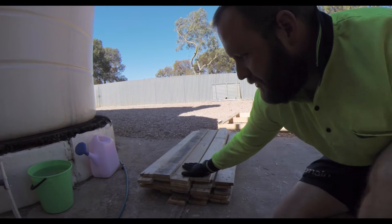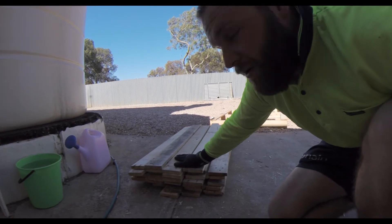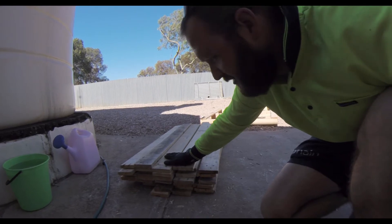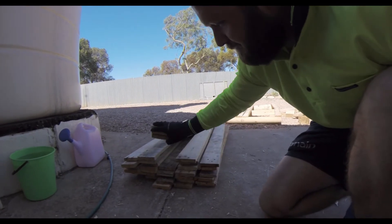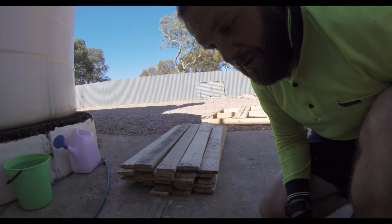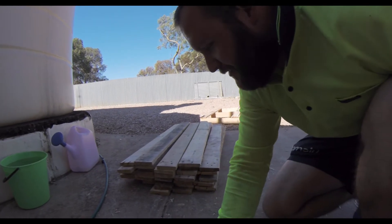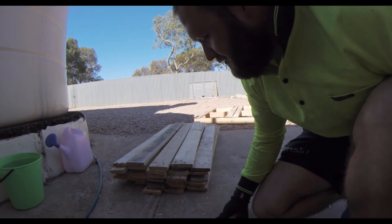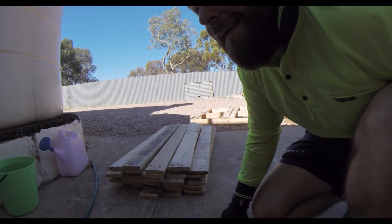That's the stash of wood. I don't quite think it's going to be enough — it's four pallets — so I've got another four or five out there and I'll just rip them down as I need them. I worked out a way of getting through the pallets a bit easier. A bit of hard yakka — I just cut all the nails off.